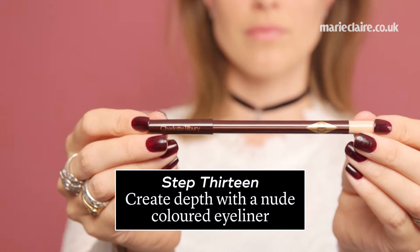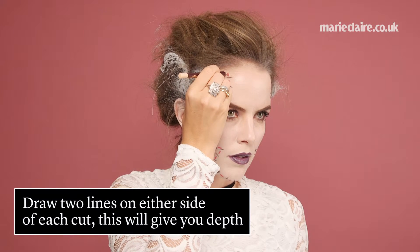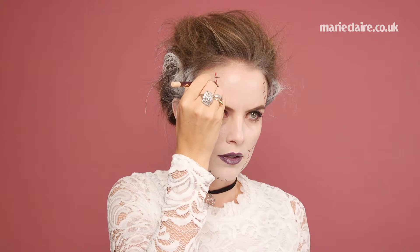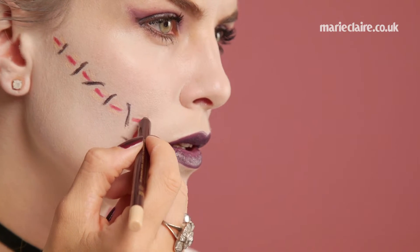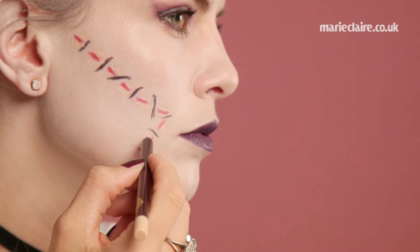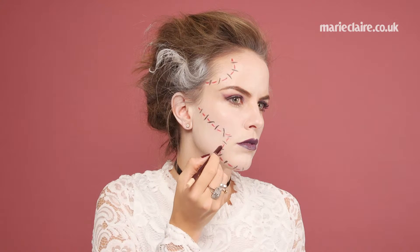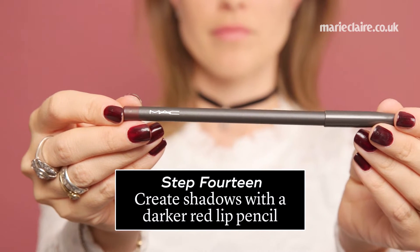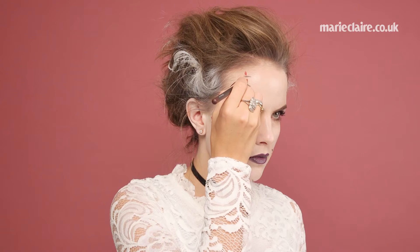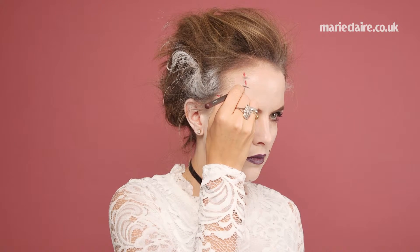Step 13, create depth with a nude colored eyeliner. Draw two lines on either side of each cut. This will give you depth. Step 14, create shadows with a darker red lip pencil. Add the darker shade of red to the top and sides of your cuts, which will make them look 3D.